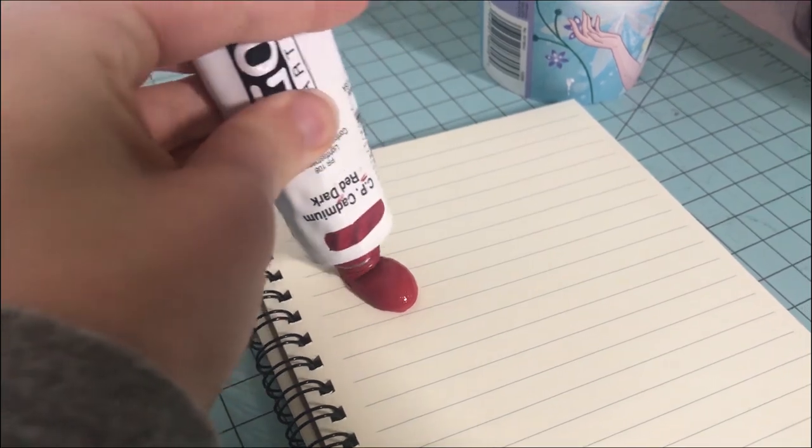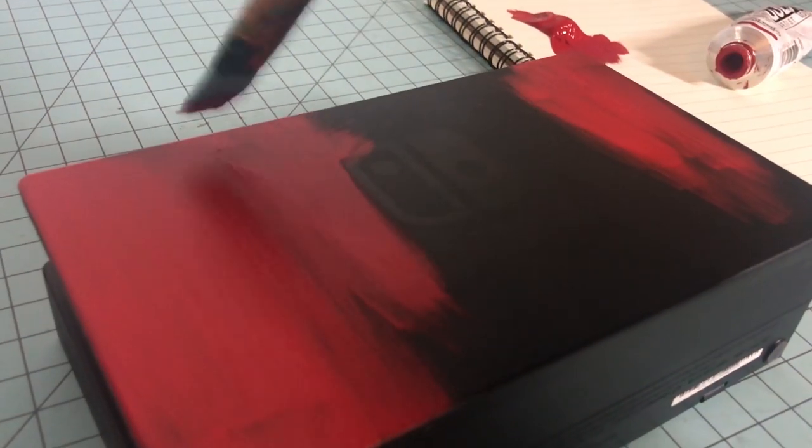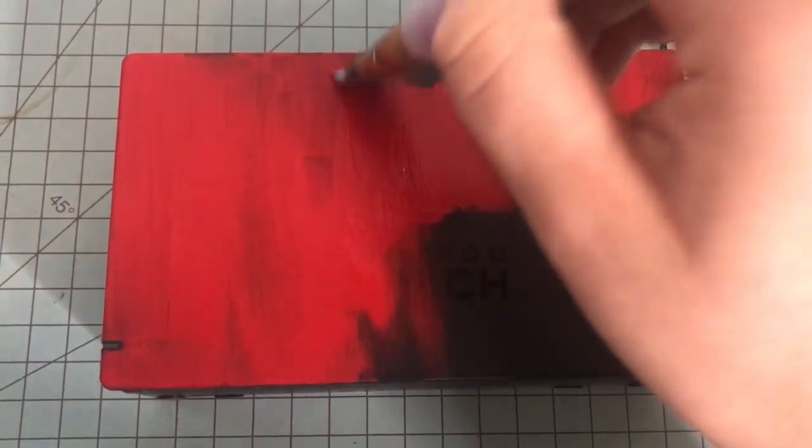First you want to get your acrylic paint. I personally like the brands Liquitex Basics or Golden. Next you want to put a base layer of paint all over your switch. This may take a couple of layers, so make sure not to do it too thick.